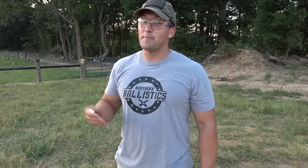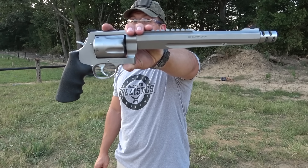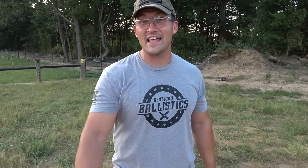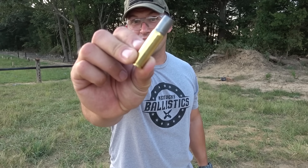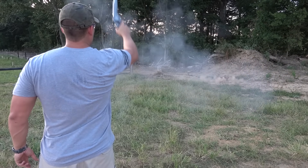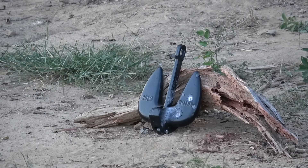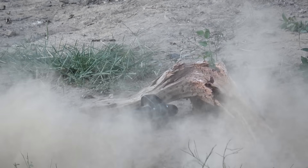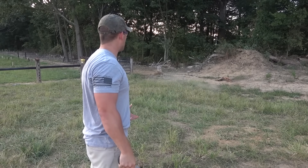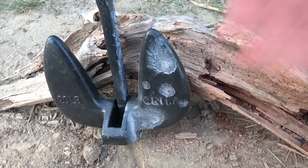This boat anchor is proving to be pretty tough, so we've got to get tougher. How about a 500 Smith & Wesson Magnum performance center with a ten and a half inch barrel? We're going to use the biggest round you can get for this thing — the Underwood Ammo 700 grain hardcast. We smacked the anchor and again, no real damage.